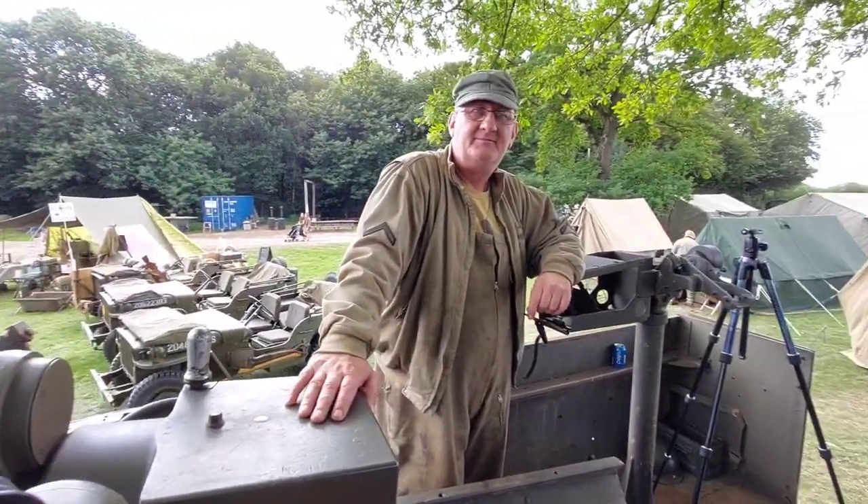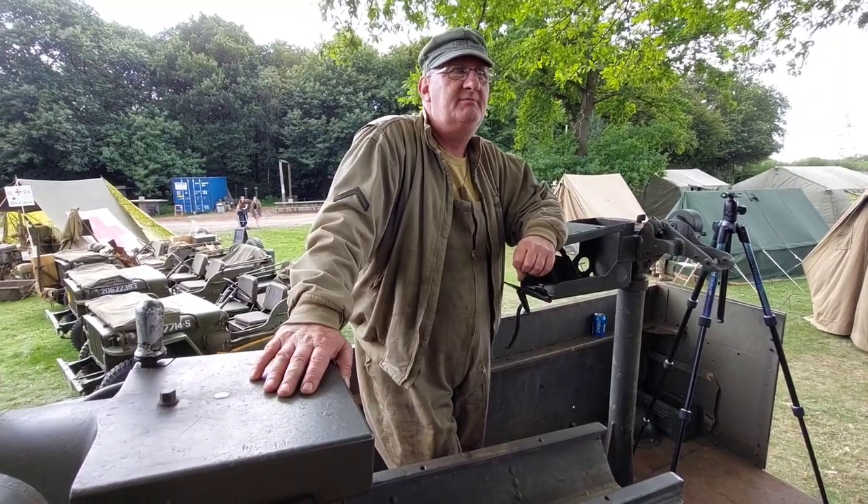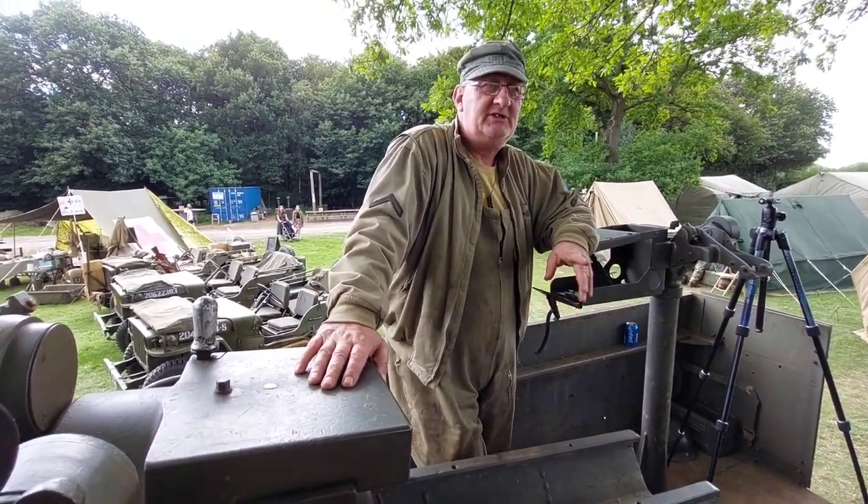May I ask what got you into this sort of lifestyle? I was always interested in World War II history from a young age. My dad took me to a Duxford Air Show when I was about eight years old, bought me a little Vietnam outfit. I was hooked from there on collecting. Joined the forces when I was 17, came out in '92, '93.